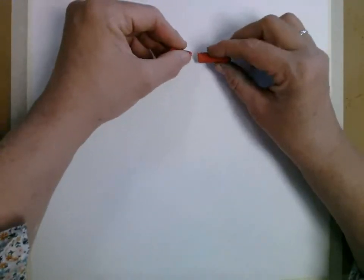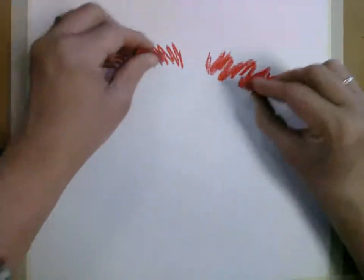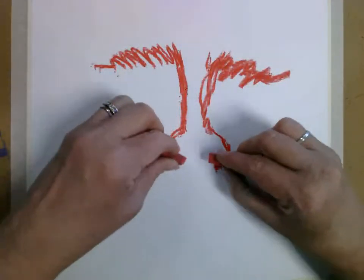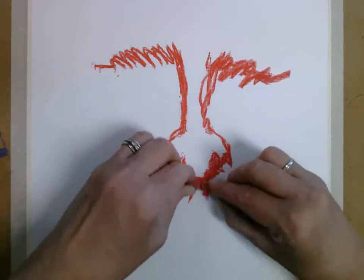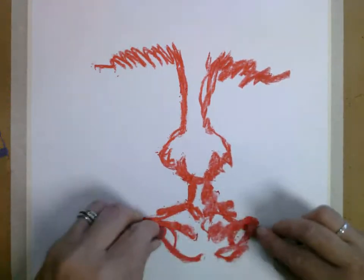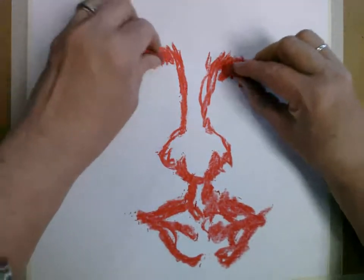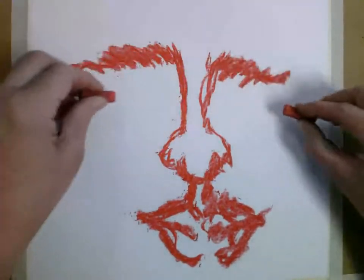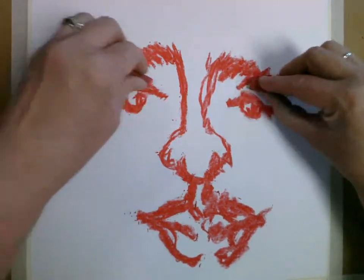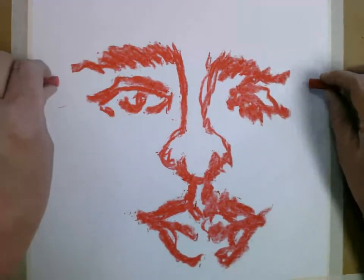I'm going to start with the eyebrows, and again, we're working both sides at the same time. Come down into the nose, into the middle of the nose, into the mouth area. Just like that. This does not have to be perfect — remember, you're going to do layers of work here. And I'm going to add in some eye idea here, and I'm going to add in my ears.